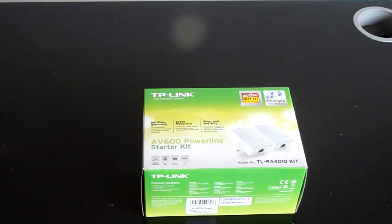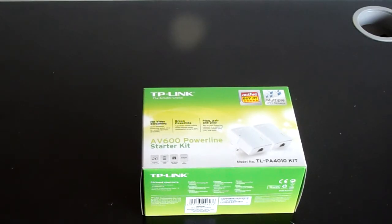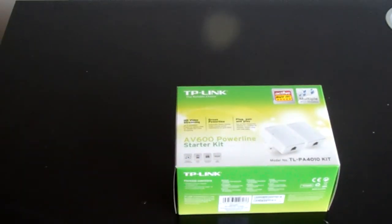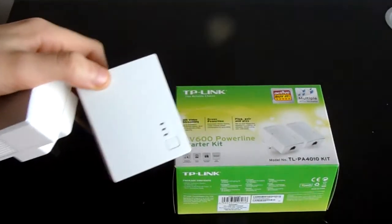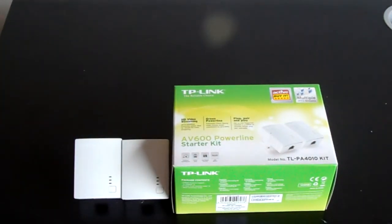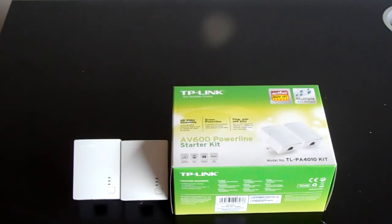It's only £20 and it's easy to set up — that's the whole point of this video. It's a good price for what you get. In the box you get two ethernet cables and two TP-Link adapters. That's everything you need. I'll put the Amazon link in the description; I think it was about £19.99.